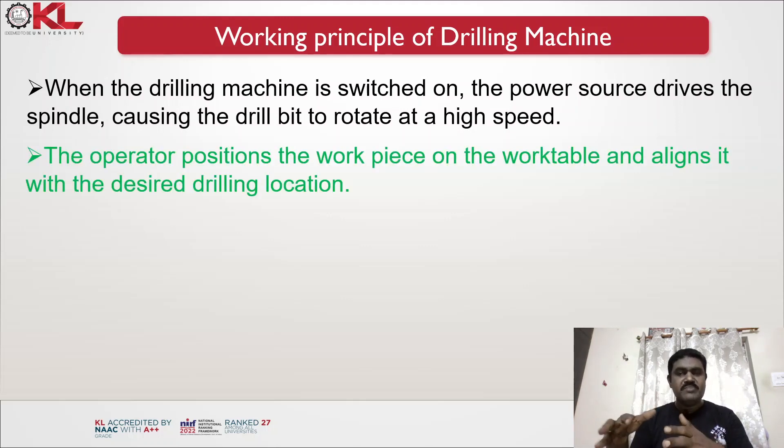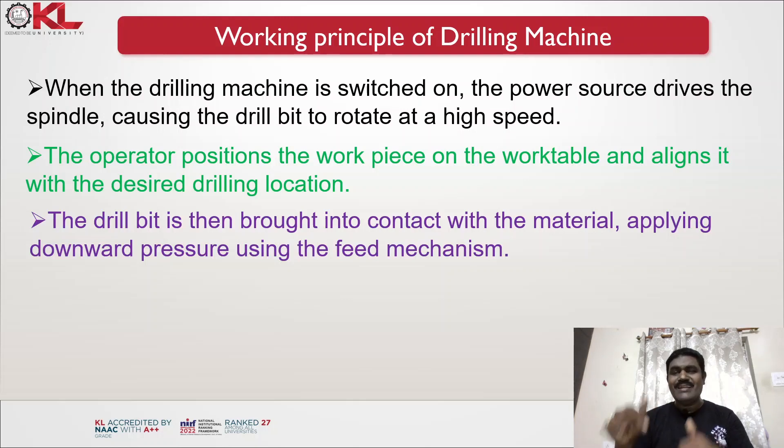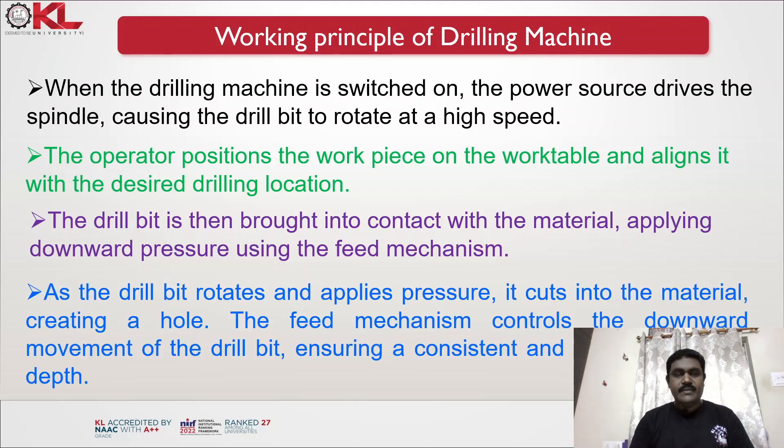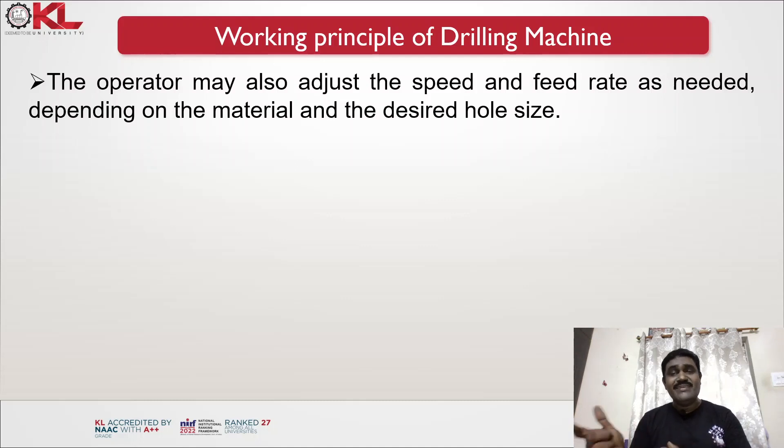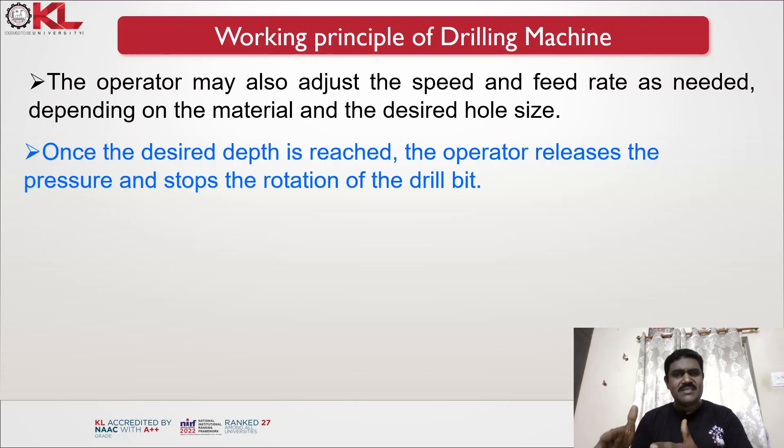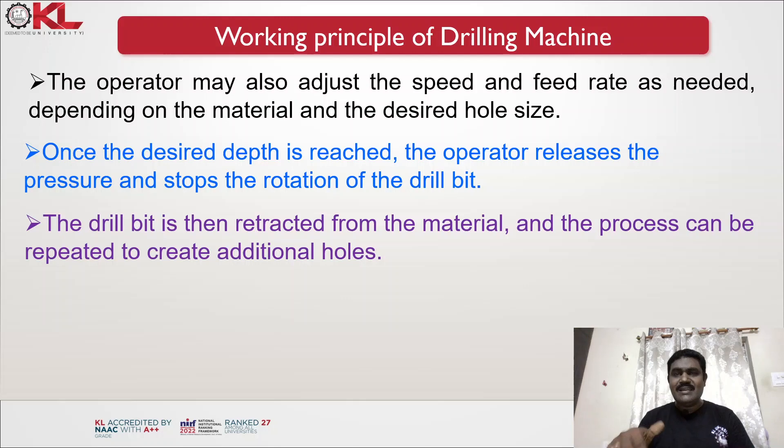The operator positions the workpiece on the work table and aligns it with the desired drilling location. The drill bit is then brought into contact with the material, applying downward pressure using the feed mechanism. As the drill bit rotates and applies pressure, it cuts into the material, creating the hole. The feed mechanism controls the downward movement, ensuring a consistent and controlled drilling depth. Once the desired depth is reached, the operator releases the pressure and stops the rotation, then retracts the drill bit from the material.